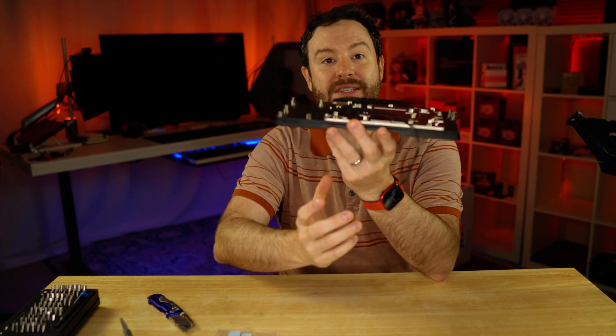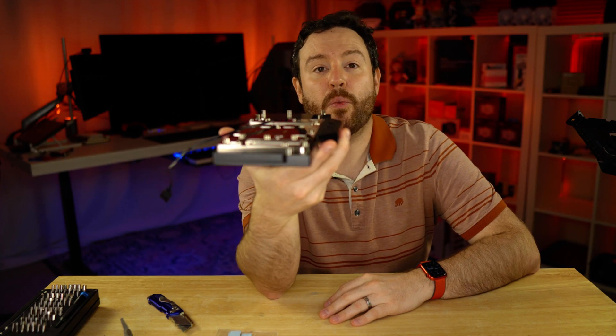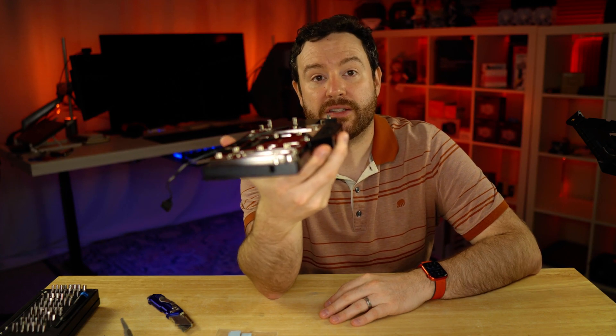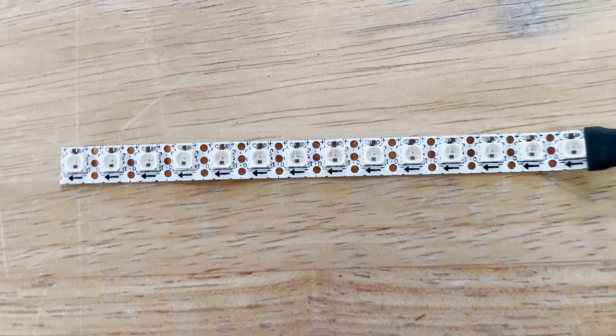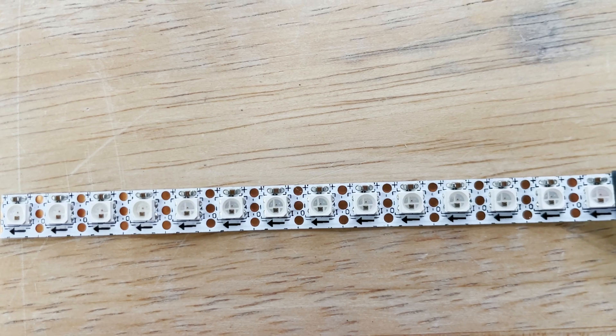Naturally, this is going to sit in your computer pointing down. The thinness and the way this is going to fit in Project Red Star probably means I'm still going to be able to see those LEDs. But I do think it is rather interesting that manufacturers continue to put the LEDs facing down instead of on the back plate itself, which is probably where it would be a little bit more useful.